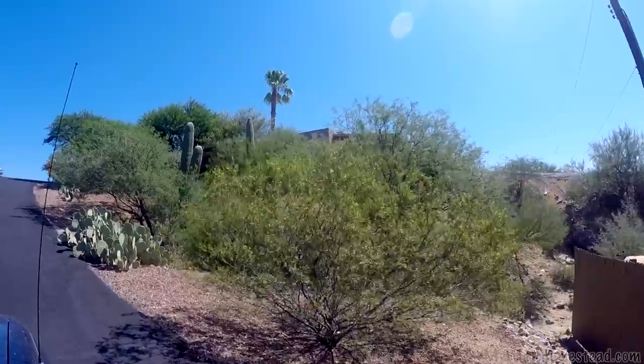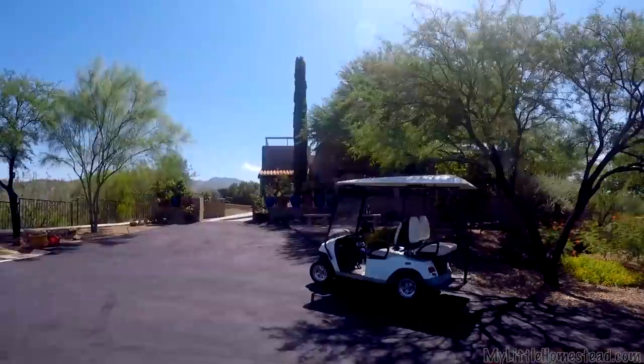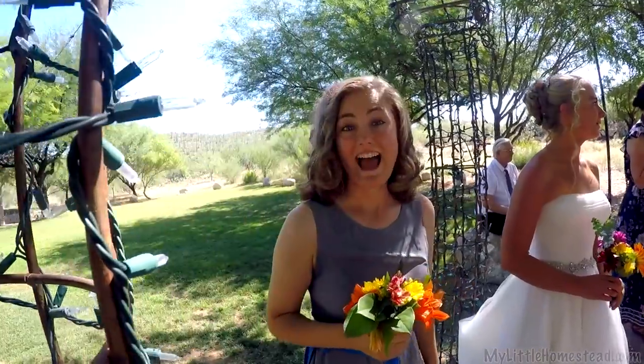We're looking forward to family coming in. We're looking forward to Garen's wedding day. Garen and Ellie — it's going to be fun to have a lot of people here.